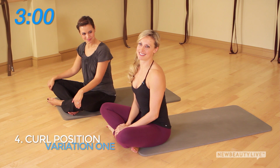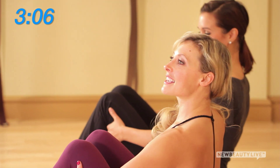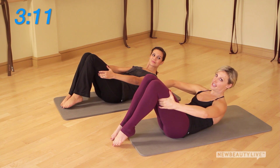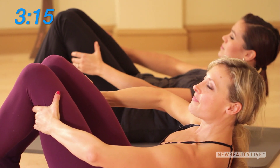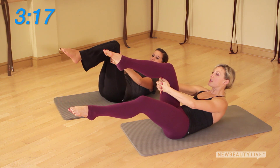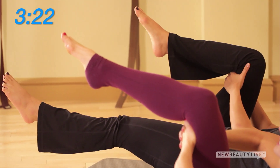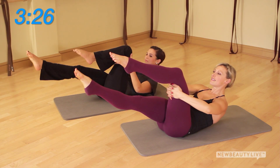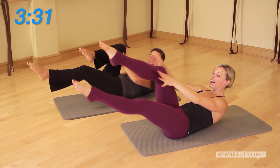Our fourth move is an expansion on that curl position. Sit up nice and tall, inhale to find length in the spine, and on the exhale start to roll down to your curl position — shoulders down, belly in, curling off the scapula. We're going to add a bicycle: bring the right knee over the hip and extend the left leg long, almost as if you were curling up to kiss the knee. Now add some movement and switch legs, continuing to breathe.